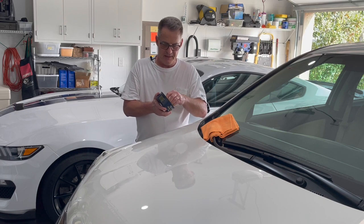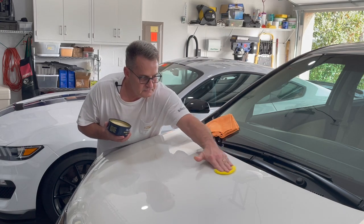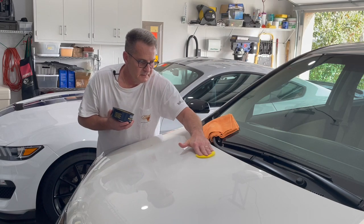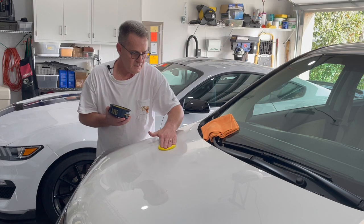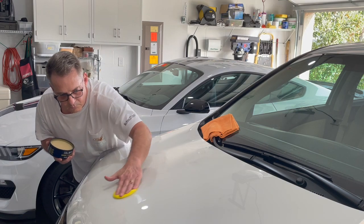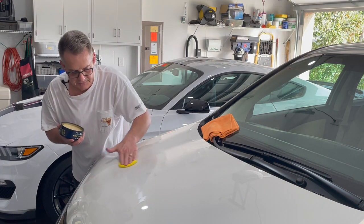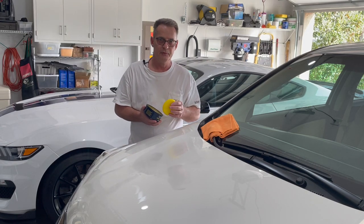To do it by hand, simply get the applicator loaded with the wax and apply it in a circular motion. I would suggest that when applying the wax, don't do any more than a panel at a time. On this hood, I consider this to be two panels, so I'm only going to do half the hood at a time.